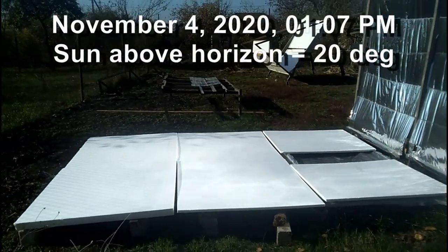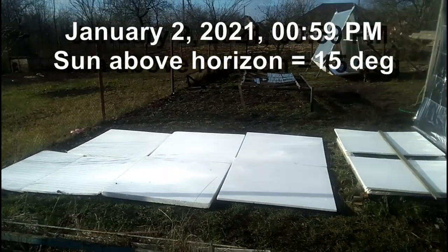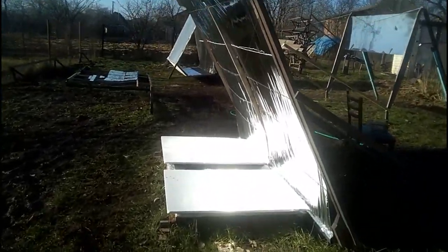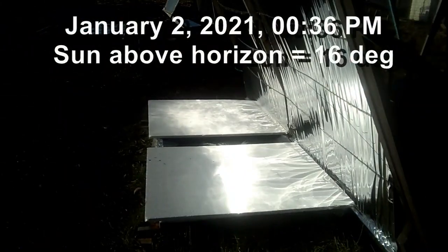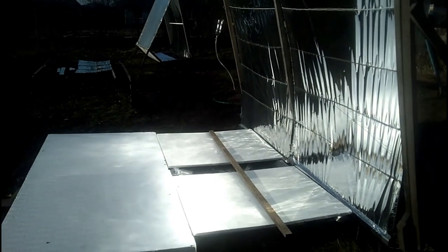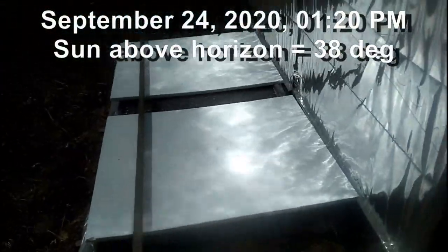I remind you that these experiments are taking place in Ukraine at 50 degrees north latitude. If we want our mirrors to work well in December and January, the mirrors must have a large tilt — now at the beginning of January the Ukrainian sun barely rises above the horizon, but the spot from my mirrors is here. However, these mirrors will not work well in spring and summer at that tilt, and reducing the tilt requires increasing the dimensions of the receiver. This tilt of the mirrors will not work well in summer when the angle of the sun above the horizon is large.